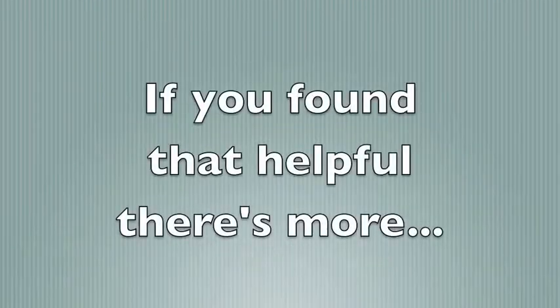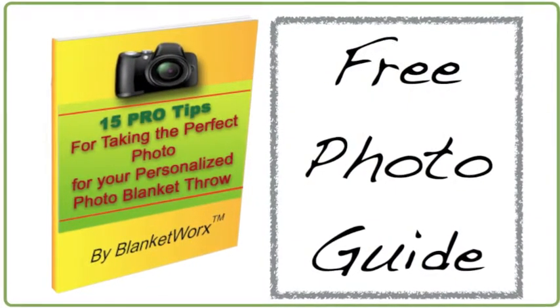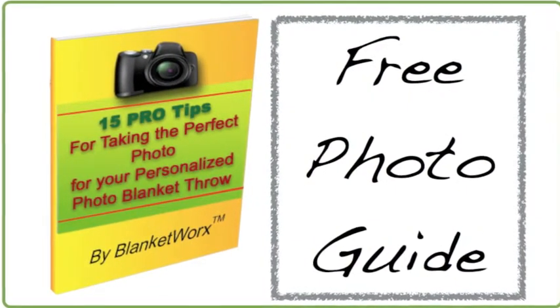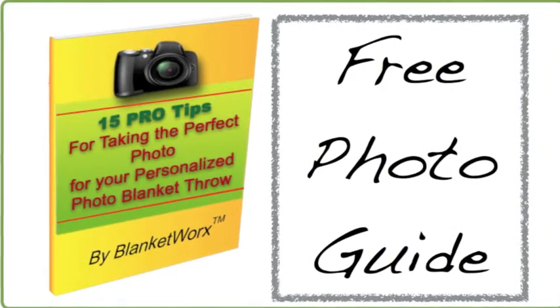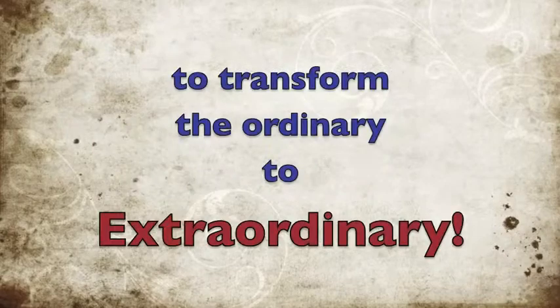See? Easy. If you found that helpful, there's more I'd like to share. I've put together a really informative guide: 15 Pro Tips for Taking the Perfect Photo for Your Personalized Photo Blanket Throw. It's packed with insider tips and tricks pro photographers use to transform the ordinary into the extraordinary.